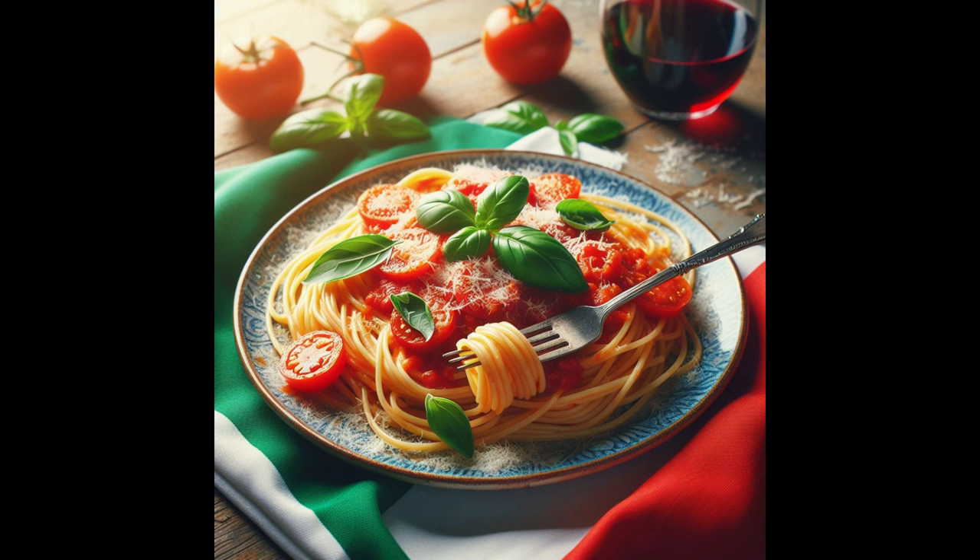Cook spaghetti in salted boiling water until al dente, drain, reserving some pasta water.